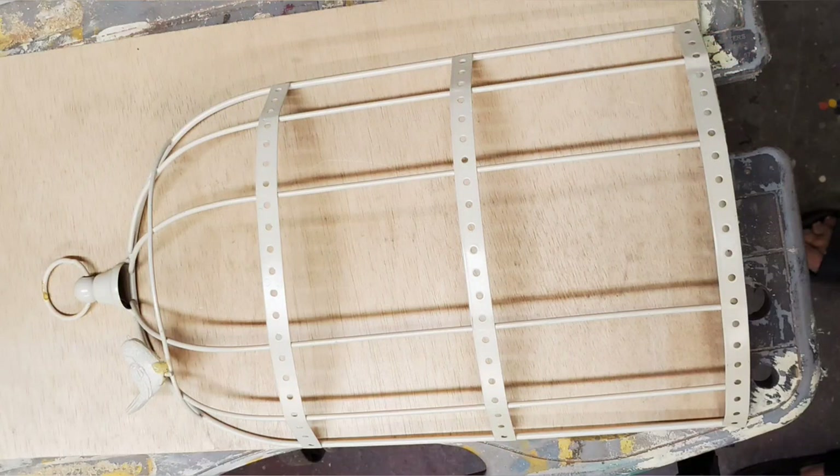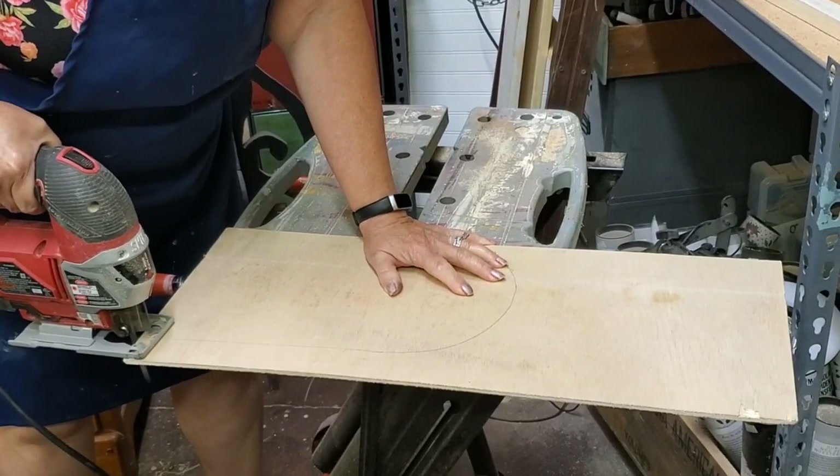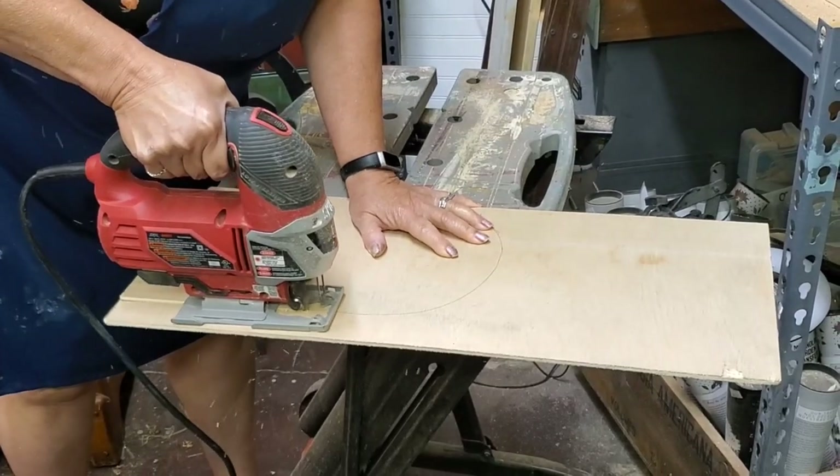Back to the birdcage — I put it on a piece of Luan, or a quarter-inch plywood, and trace around the outline. Then I use my jigsaw to cut out the shape.